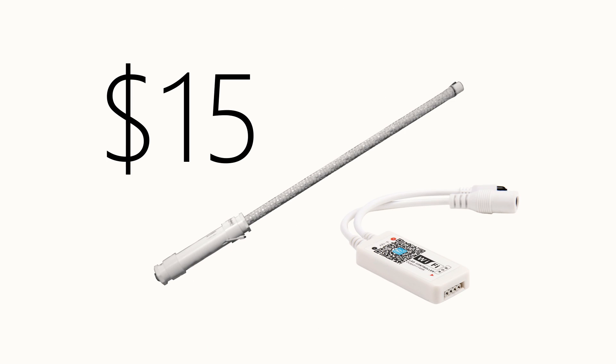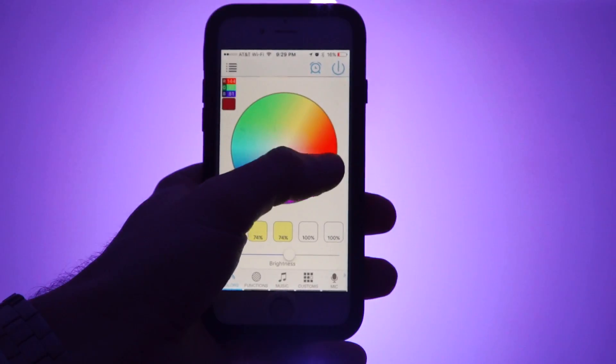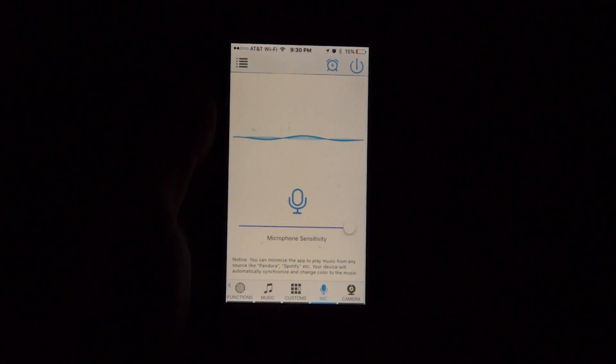And if that's not sweet enough, an additional $15 to upgrade to a Wi-Fi enabled LED controller will give you a whole slew of additional features through an app called Magic Home — color selection, macros, noise sensitivity, and more.